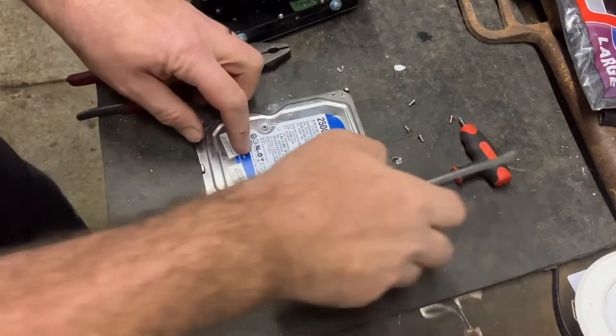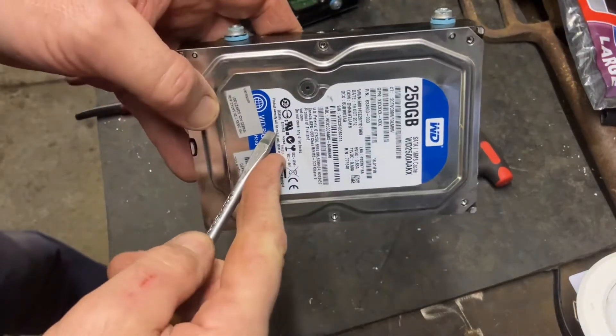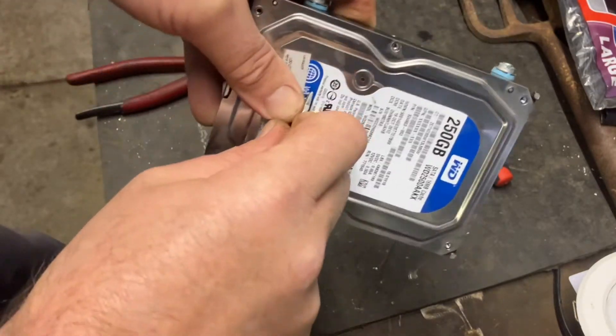Six on the outside, and then there's one hidden underneath that bit of plastic — a bit of an indentation.